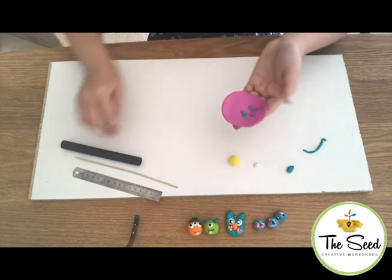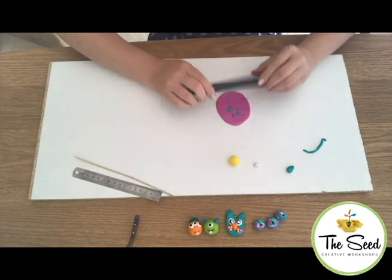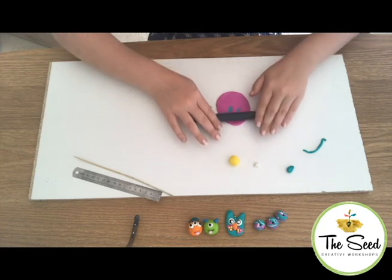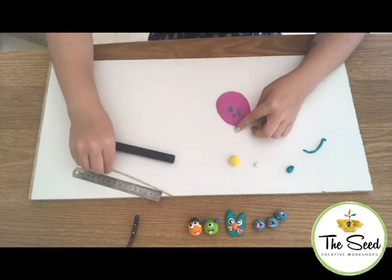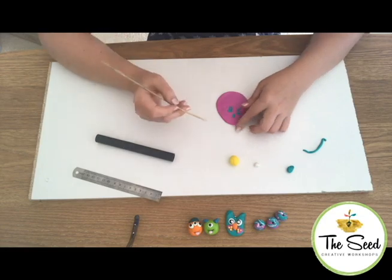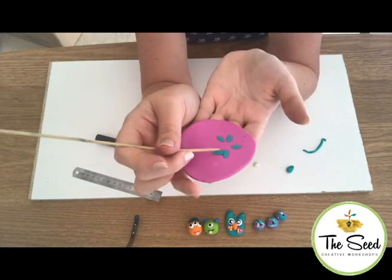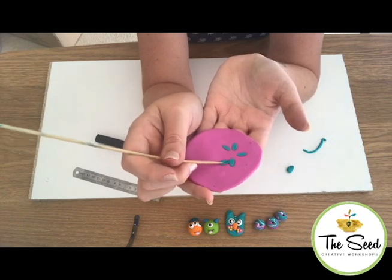Now that your leaves are ready, you can place them anywhere you like. Take your roller and very gently and lightly just squash them into your clay. Taking one of your sharp tools, you can then create lines into your leaves by pressing in.